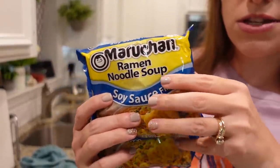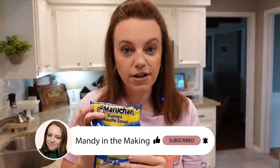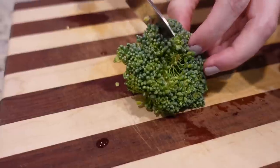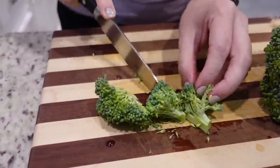This soy sauce flavor is not Stephen and Cole's favorite flavor, so these two packs of ramen noodles have been sitting in our pantry for a while. We're gonna use them tonight. We're not gonna use the little flavor packs with it, but we're gonna make it way better. The only chopping I need to do is just chop this broccoli crown into smaller bite-size pieces.